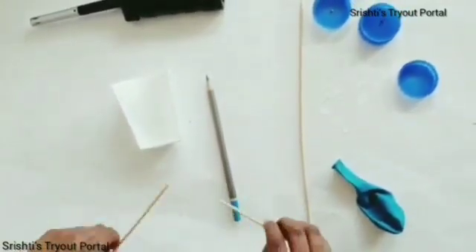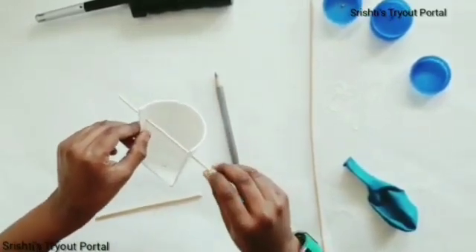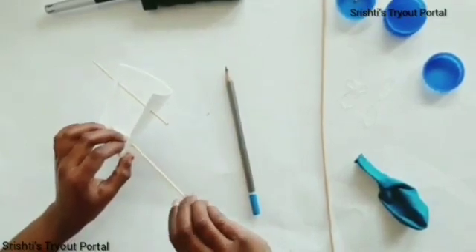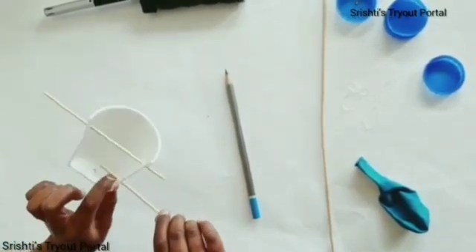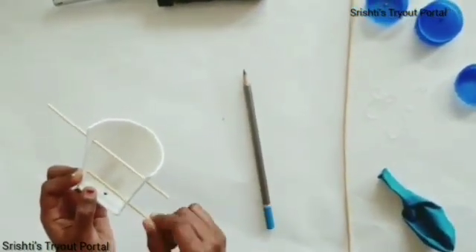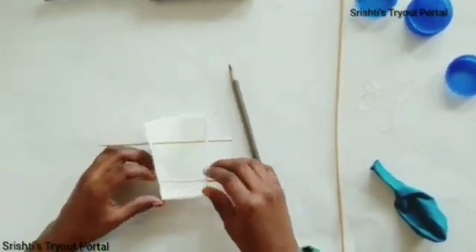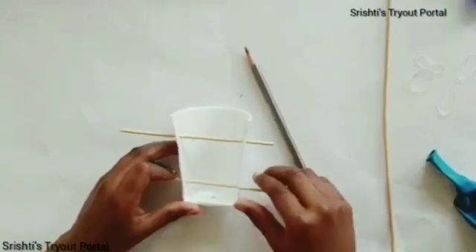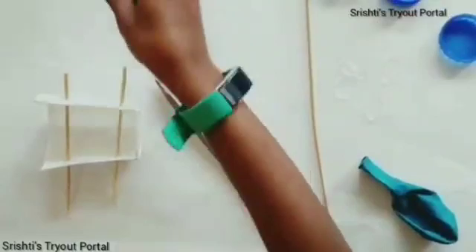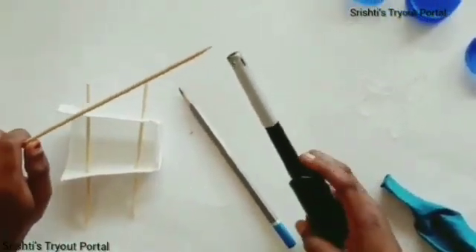Break one of the skewers in half and put them through the set of holes. Be careful when doing this, because it might rip the paper cup. Now, you're going to take the lighter and one of the skewers — with adult supervision — you're going to gently burn it.